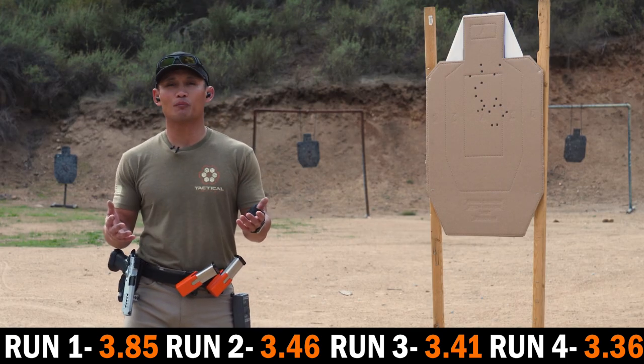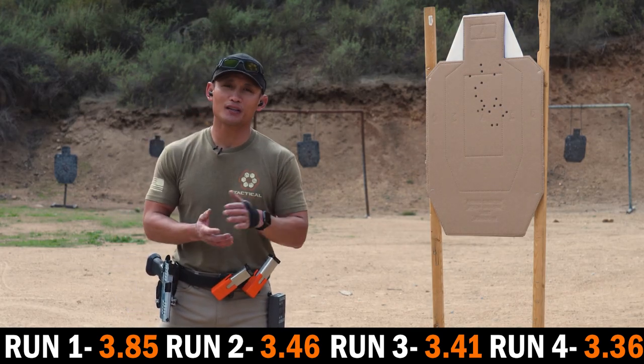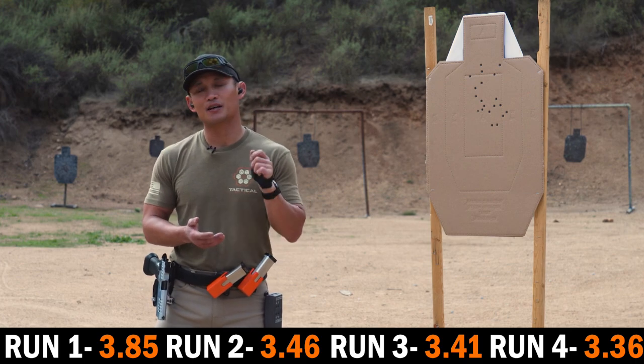If you guys like this drill and want to get more drills you can use, make sure to like, subscribe, and hit us up in the comments section.